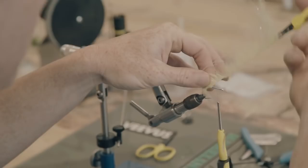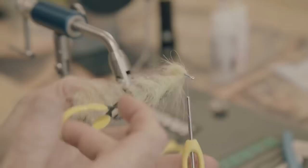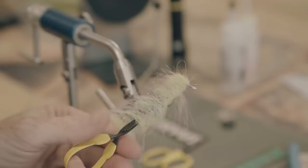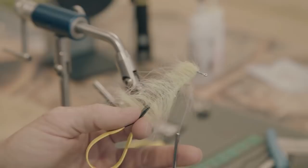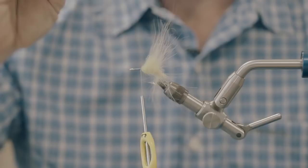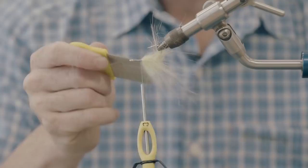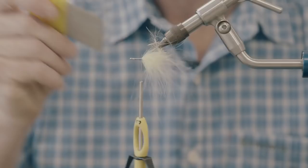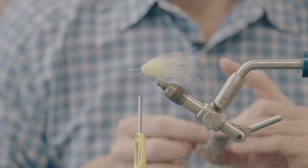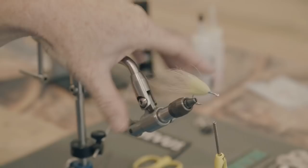You should be able to get a dozen flies minimum out of both packs of brushes. You're going to run out of eyes first because the eyes come 20 to a pack — that's eyes for 10 flies, but you've got brush for at least 12. Snip it off. Don't worry that this looks like a hot mess — we're going to fix it in just a second. Tease it out and pull it through. That's the tail and the collar. How easy was that?